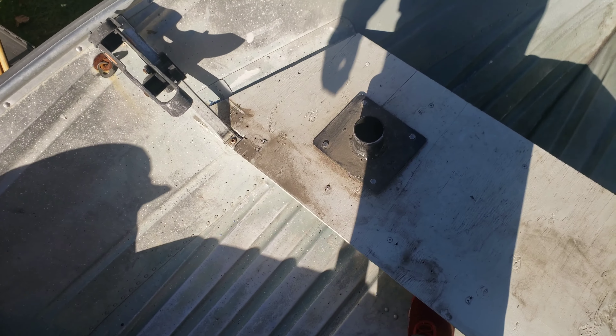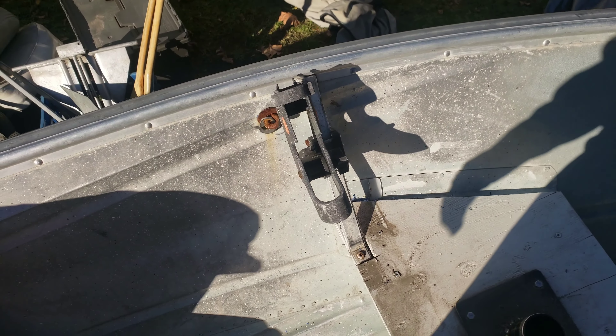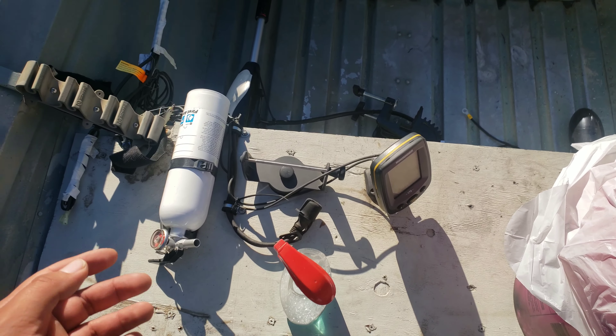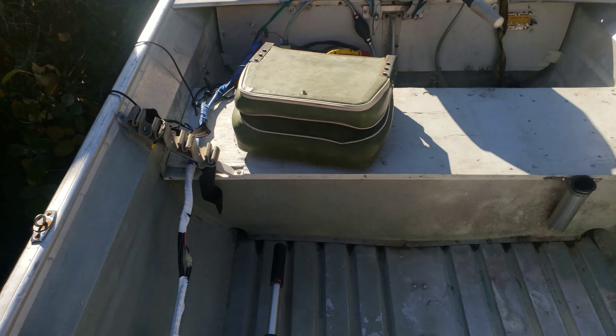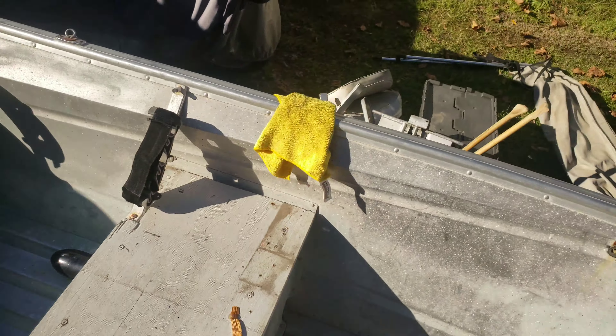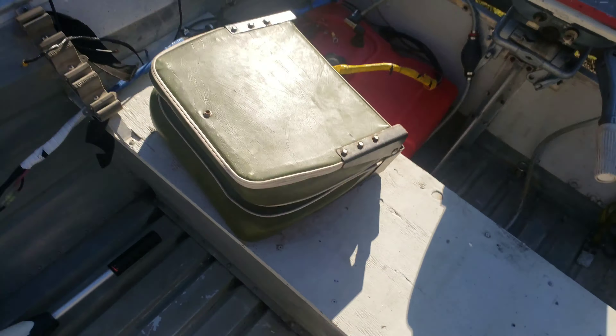Hey guys, it's Tony Tactical again. I'm back with another video to show you an update. I cleaned the inside of the boat — it was really dirty, a lot of dust and dirt built up. I cleaned up the tank a little bit, and this whole area here had like a little water framing to it. The previous owner had a little crate on it so the anchors wouldn't hit the bottom of the boat.